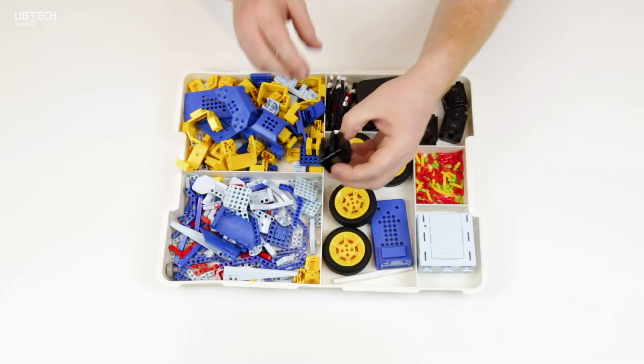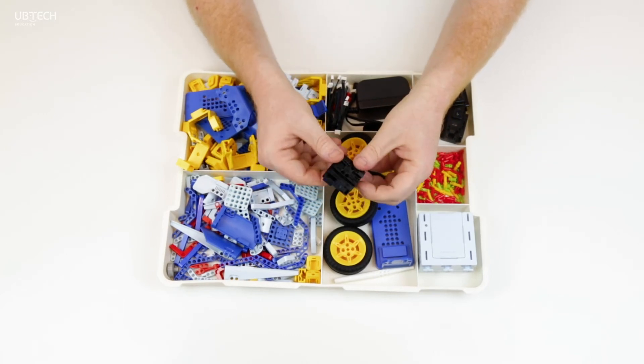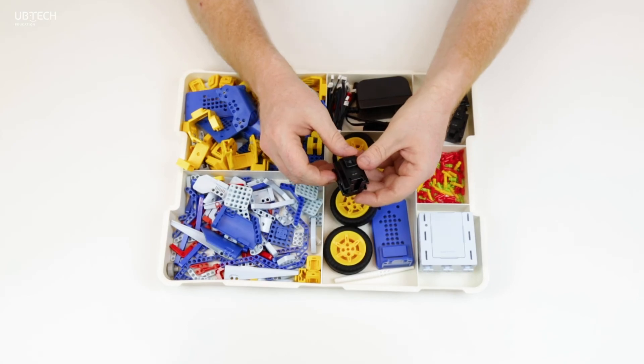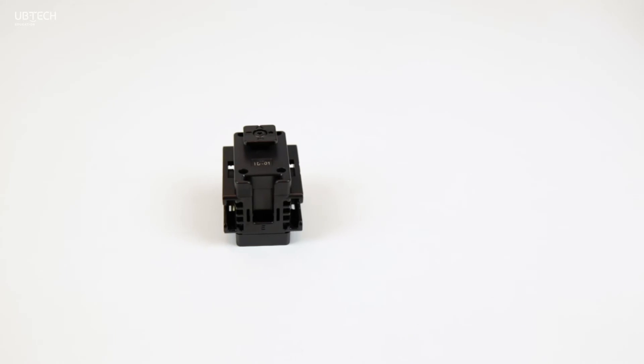To make your robots move, each kit has four servo motors. These are lightweight but have very high degrees of torque. They can be connected in series and can be programmed in wheel or angle mode.